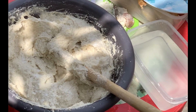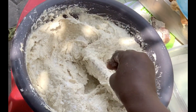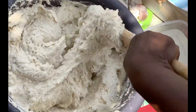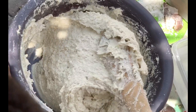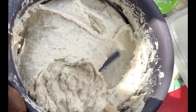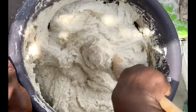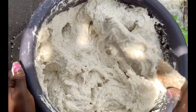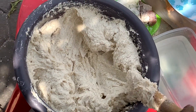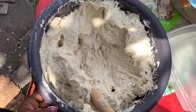So now we are adding the salt. You would have to taste to see if the salt is enough; if it's not enough you add some to it, and then you continue to stir. After adding the salt you spread it for it to cool down. There you can see we are spreading it for it to cool down.